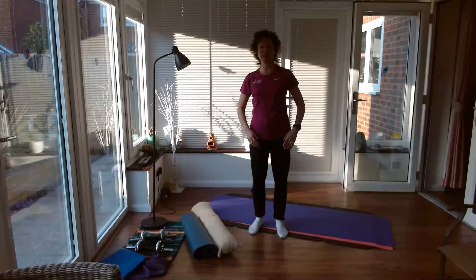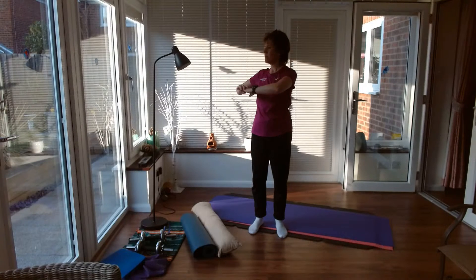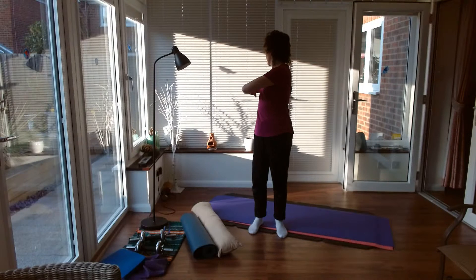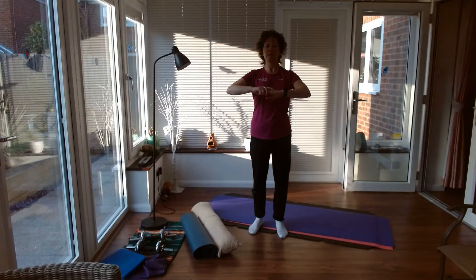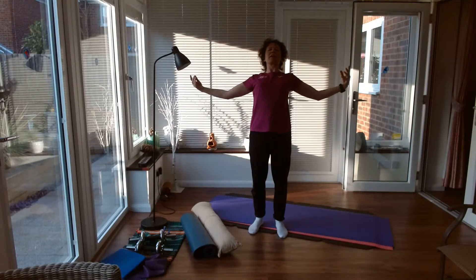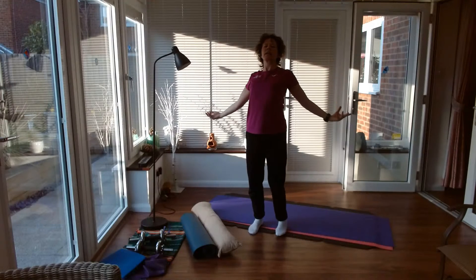And then a little bit of rotation round one way and then the other way, just twisting. And then we're going to do some rounding of that back and then opening up, extending back — so flexing forward and extending, just that upper spine.